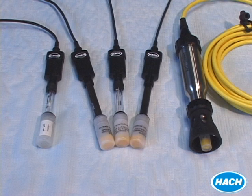To get consistent, accurate pH measurements, you have to start with a reliable probe. And with Hawk's IntelliCal system, we offer a set of pH probes to meet your application needs.